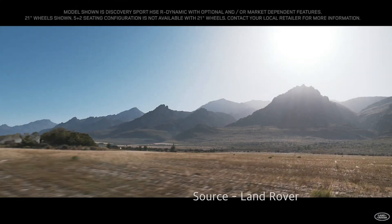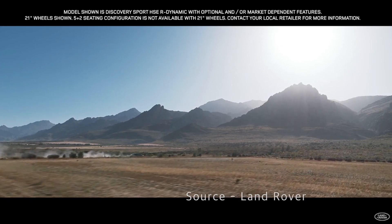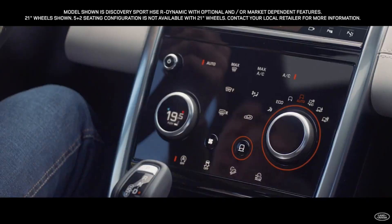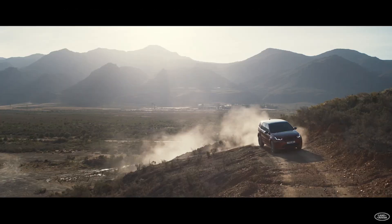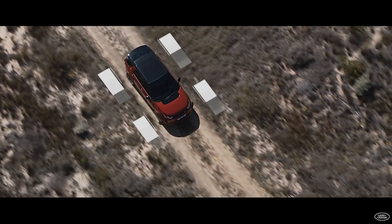If Terrain Response is a bit complicated and you're not sure which mode to choose for which road, no need to worry. Terrain Response 2 has an auto mode. In auto mode, the vehicle actively selects the optimal driving program.